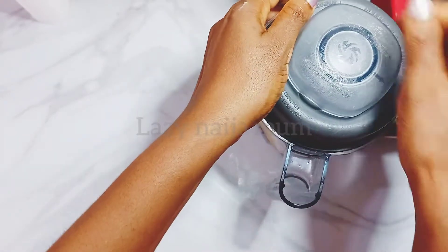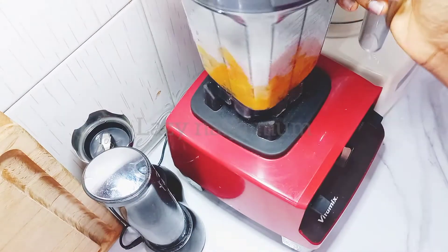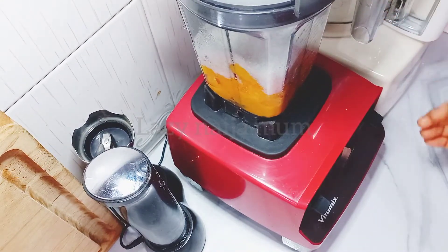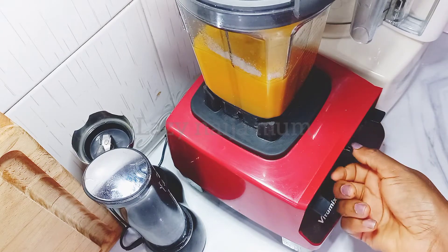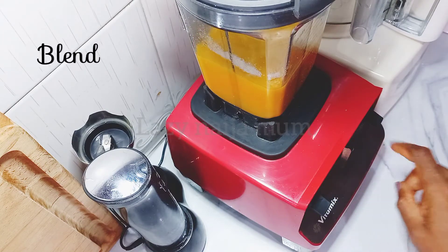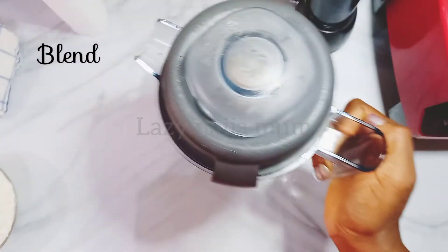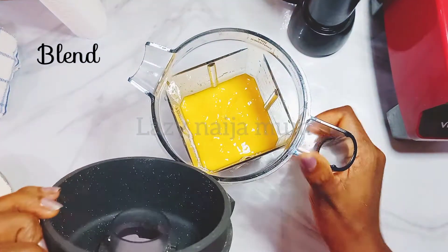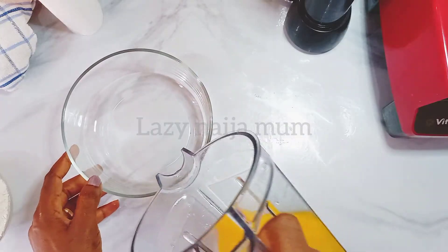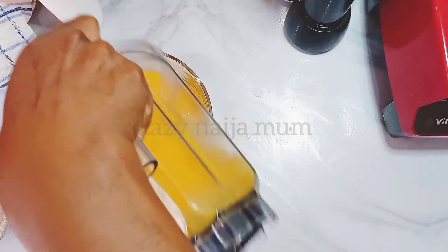Next is the mango and sugar — we're going to blend these two into a smooth paste. Pour into a bowl and set aside. You'll need a spatula to get all that mango out of the blender.